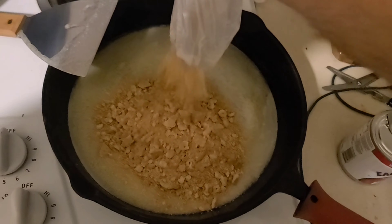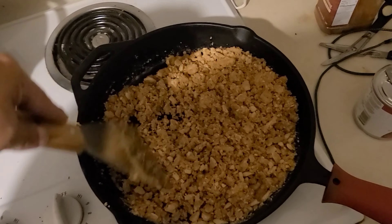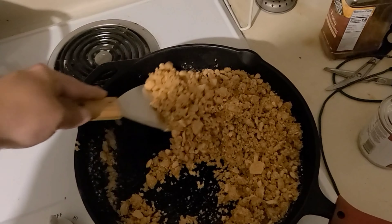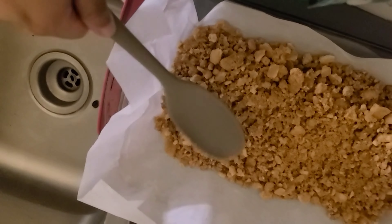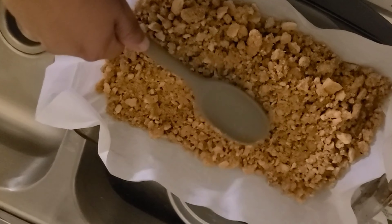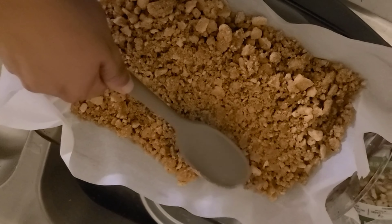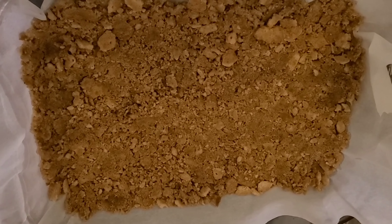Once the butter is melted, mix in those cookie crumbs. The goal is to get the crumbs coated with the butter. It isn't exact, but I usually use 4 ounces of butter to 10 graham crackers — it usually takes about 20 graham crackers and 8 ounces of butter to fill my pan. Once the graham crackers are ready, take a spoon and push them in tight to cover the entire bottom of the pan.